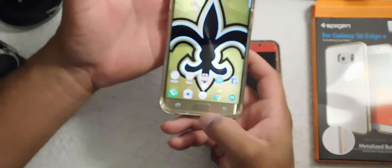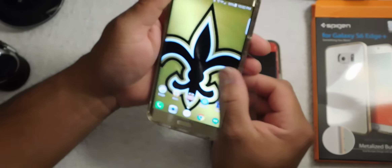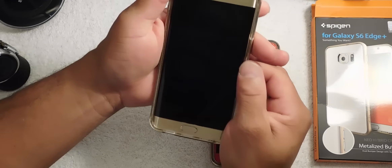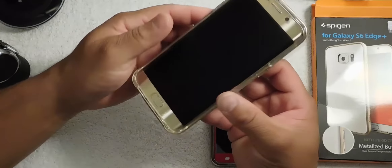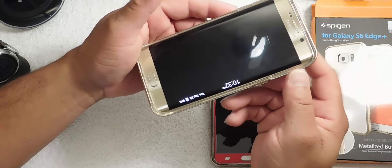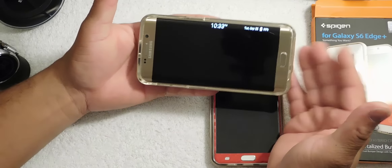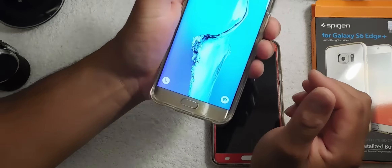Everything works — the air screen works fine. Let's cut it off and see if the air screen works. There it is, the air screen works great guys. It doesn't put that much bulk on it — it feels real good in the hand, not too bulky. Definitely a recommendation.